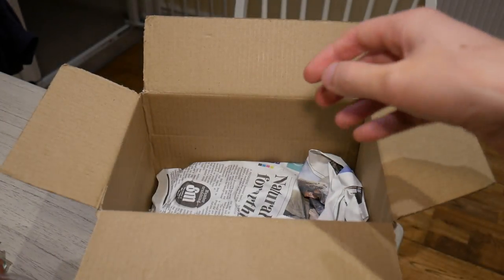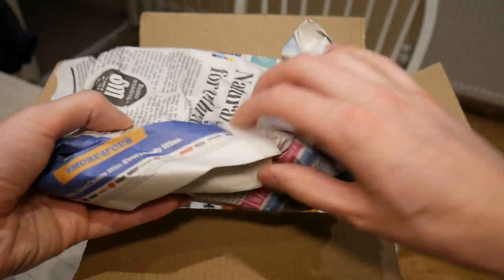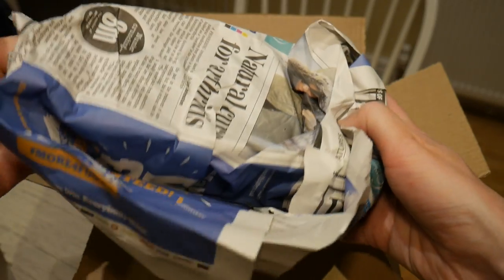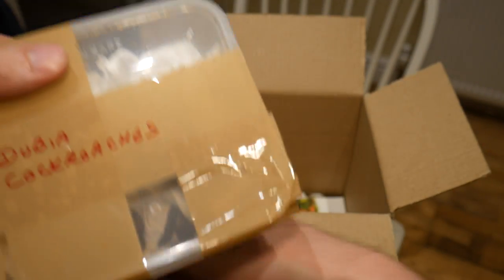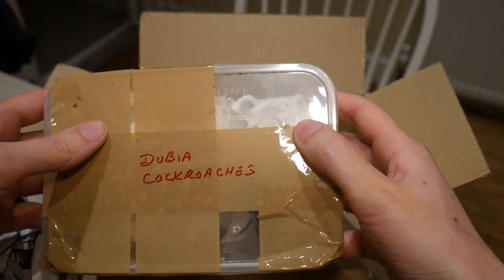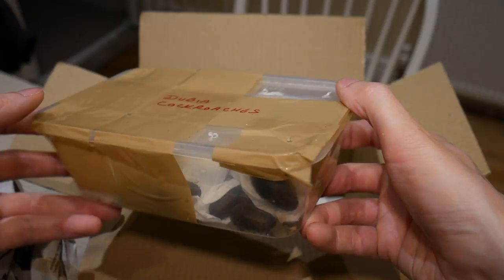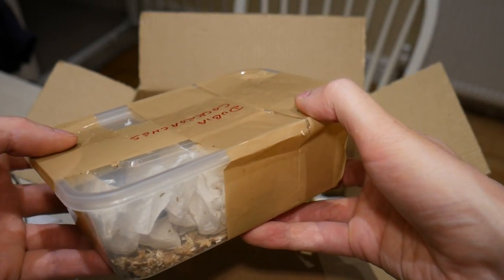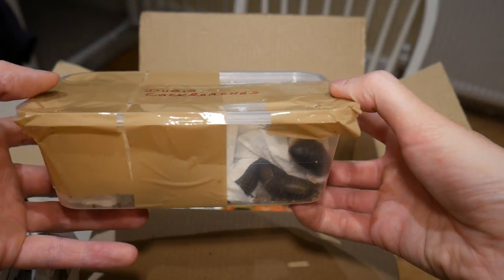There should be one more thing in there I think — I can't actually remember what I ordered. Ah yes, I've got the dubia roaches, so these will be food for the spiders and there should be plenty in here to keep me going for quite some time.